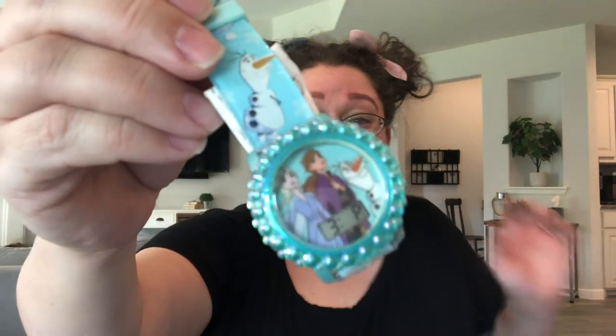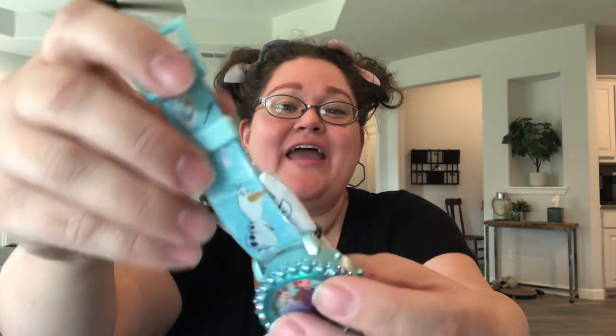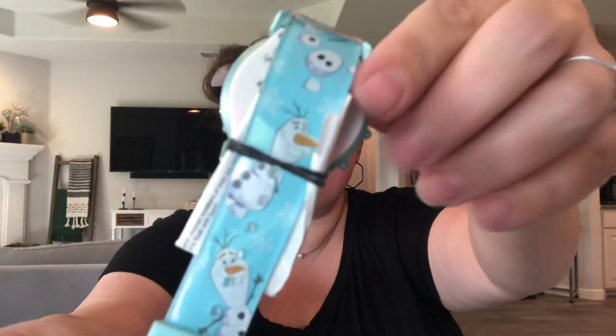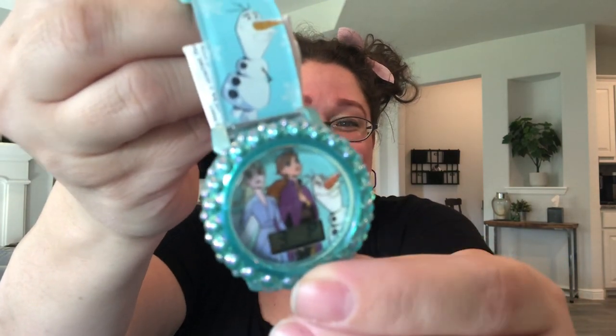I have also included a watch for her — it's so much fun. And I think that it is one of the light-up ones. See it lighting up there? It has lots of Olafs all over it and the sisters in there. Perfect for a two-to-four-year-old.